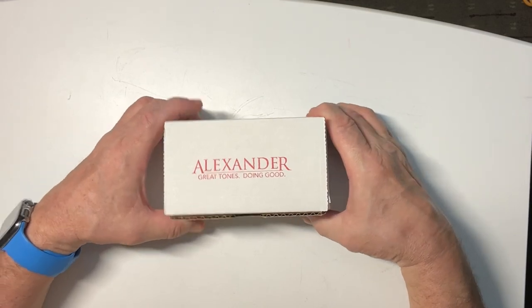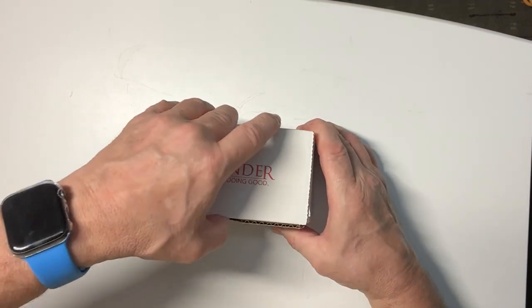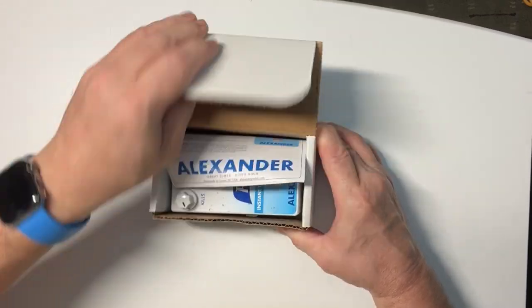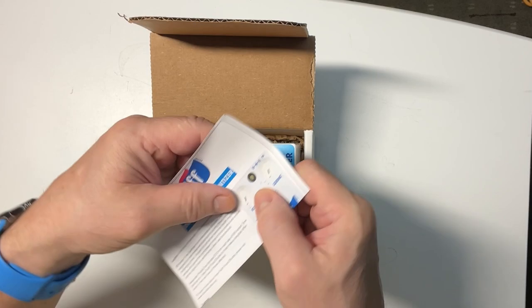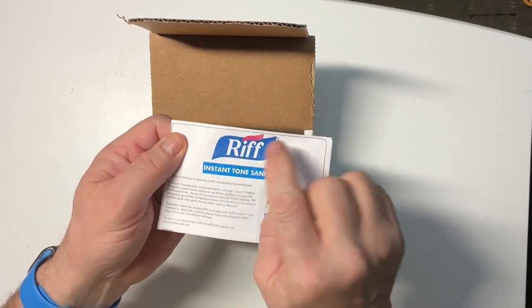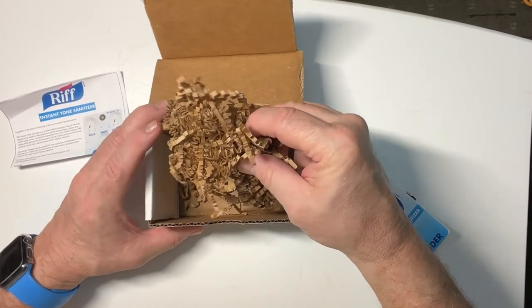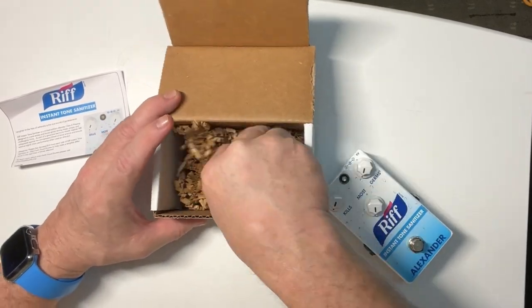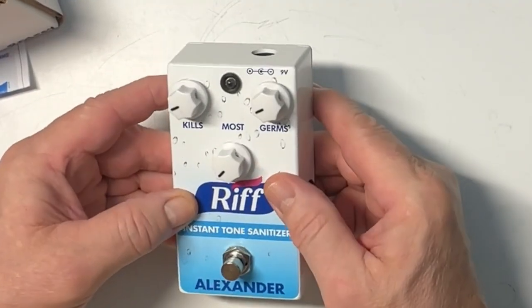We're checking out the Rift Instant Tone Sanitizer, and this is the grand unboxing. It comes with paperwork — that logo looks familiar. It comes with shredded cardboard. Here's the pedal itself.